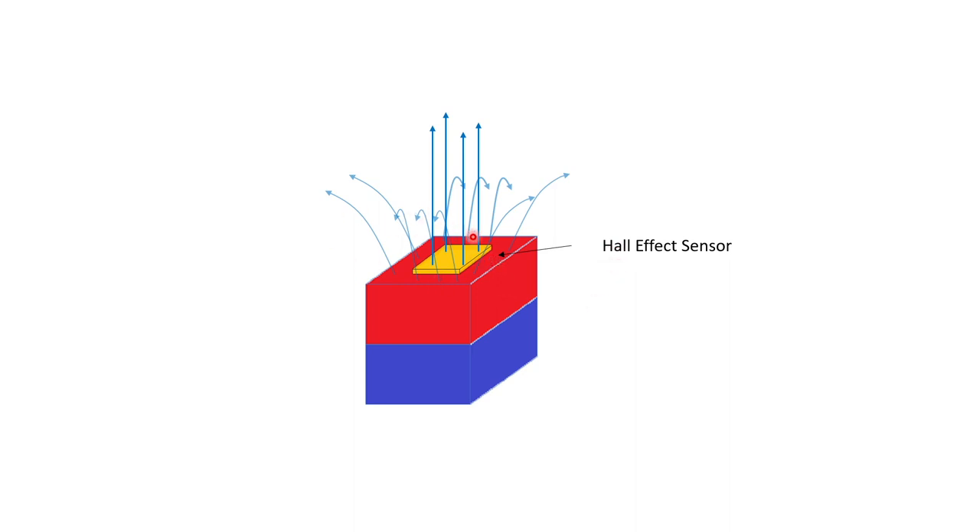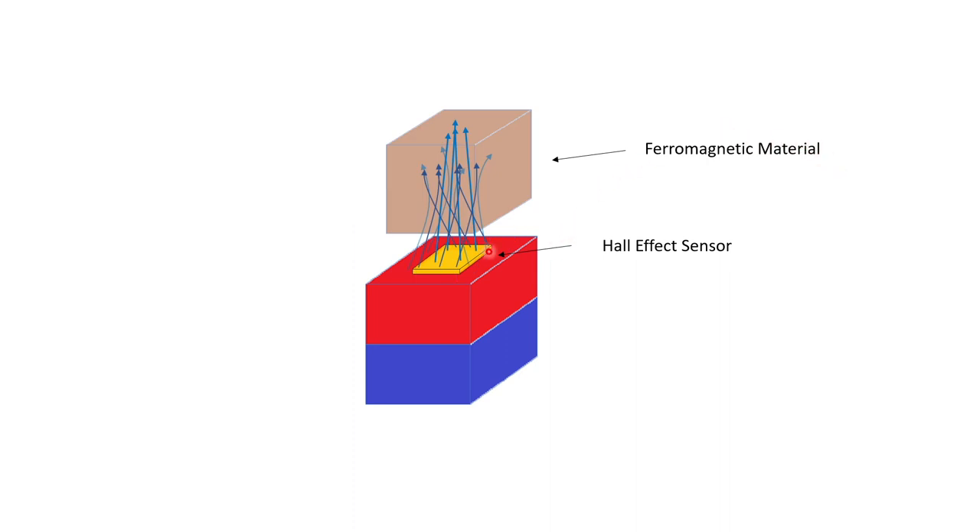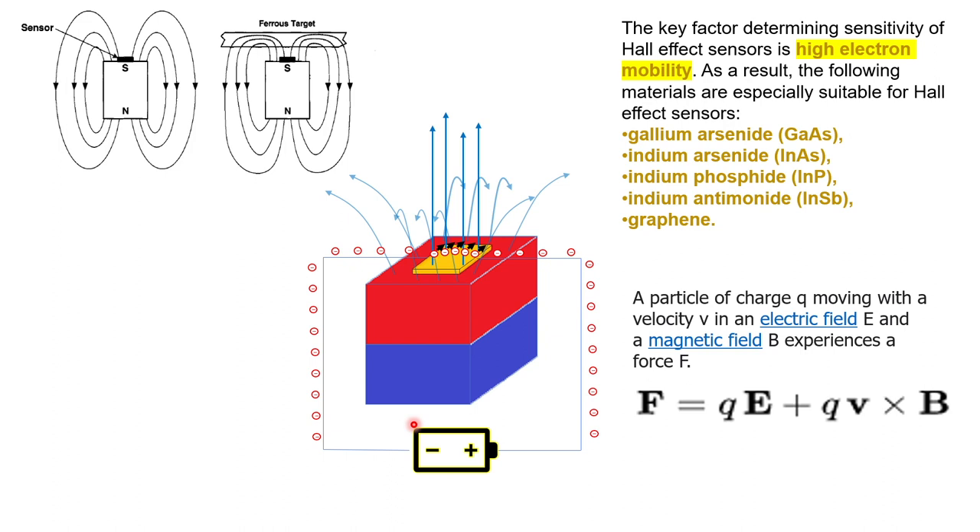Right now you have field lines which are spread out and going in all directions, but if you bring a ferromagnetic material these field lines will concentrate and go through that material because it is now the path of least resistance for them. Like the original Hall experiment, if you connect a battery, the electrons flowing through this Hall effect sensor will now experience a force and will be pulled in that direction. One of the key qualities of this sensor is high electron mobility, because you want a material that allows electrons to move freely — that freedom enables the electrons to displace from their natural path.